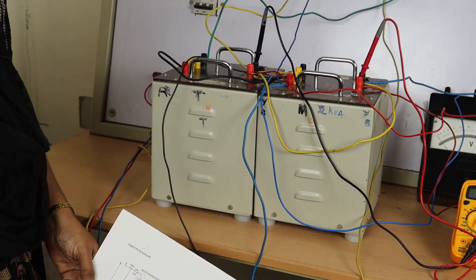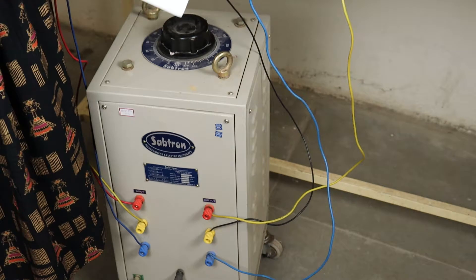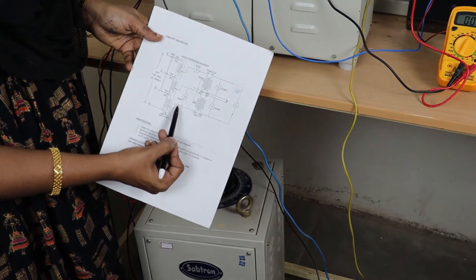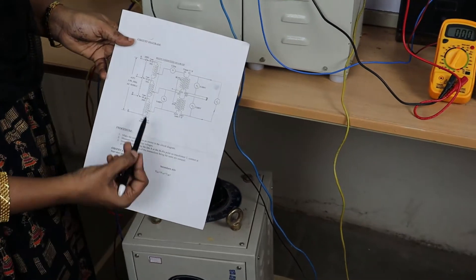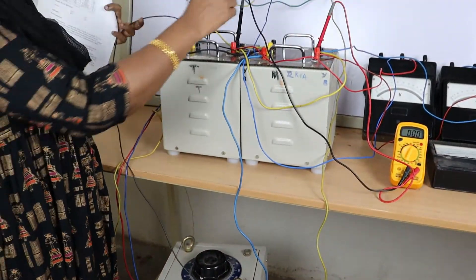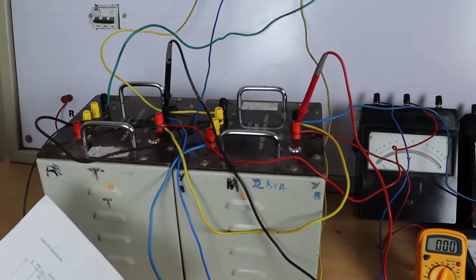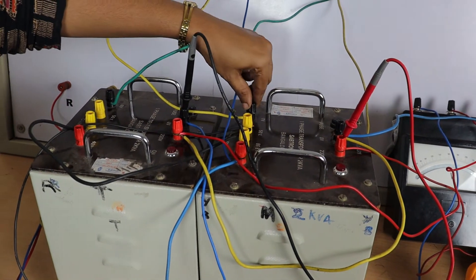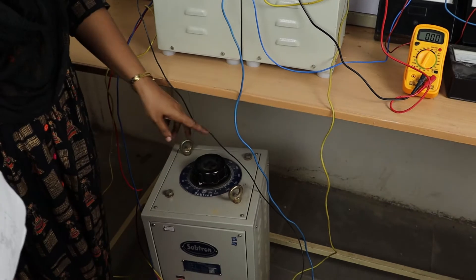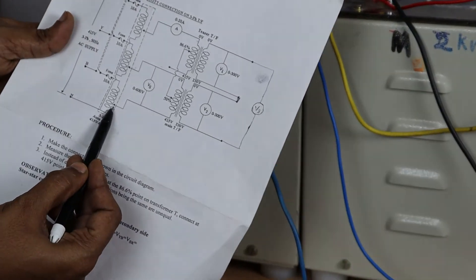From phase B, connected to zero of the main transformer. On the secondary side, the 415 volt terminal — voltmeter negative — is connected to the auto transformer Y phase. This Y phase is the neutral. Connected to zero and voltmeter negative terminal, completing the primary side. The neutral of the auto transformer is connected to the neutral of the auto transformer.